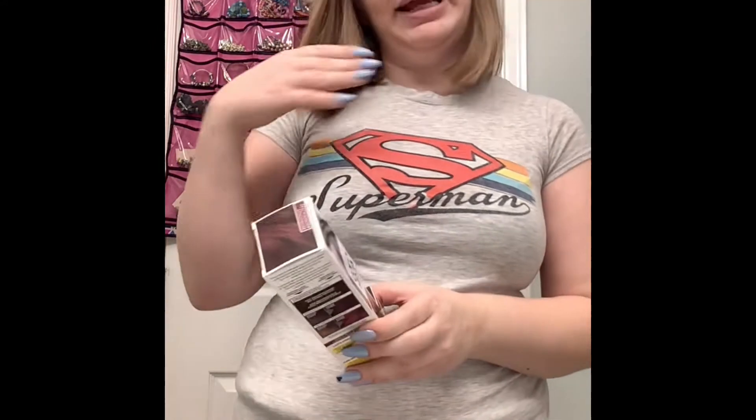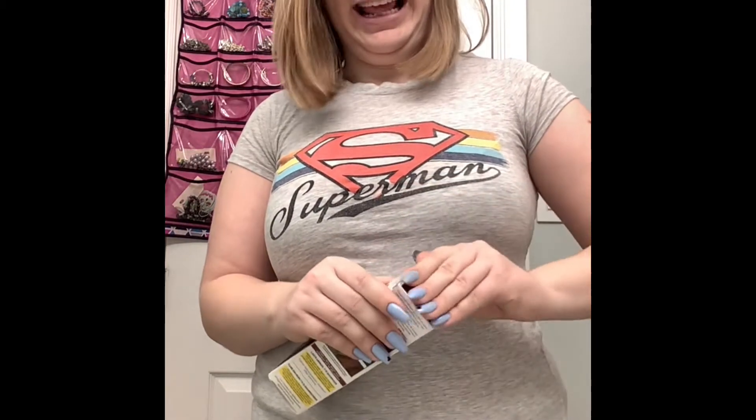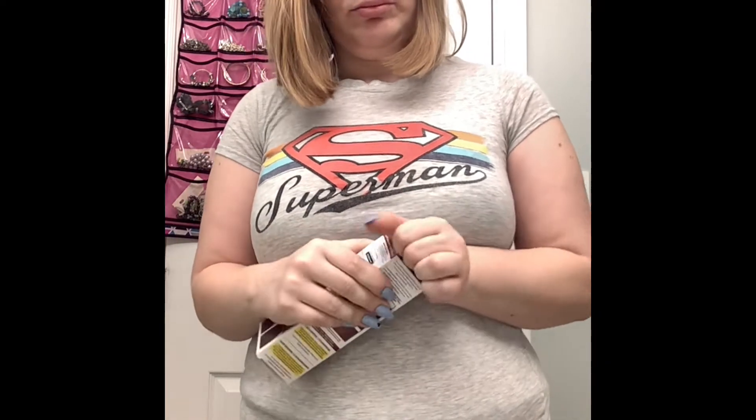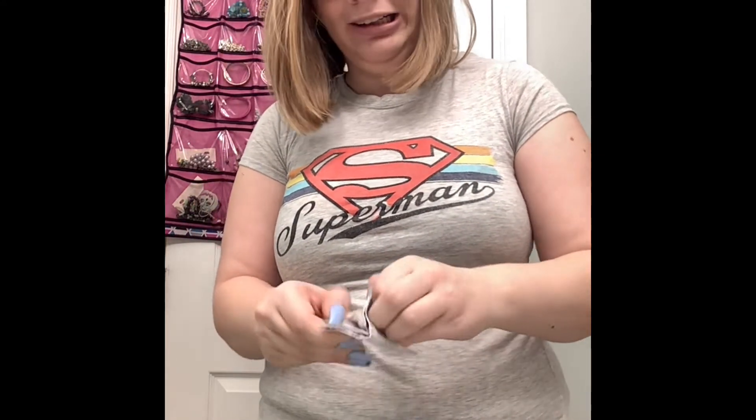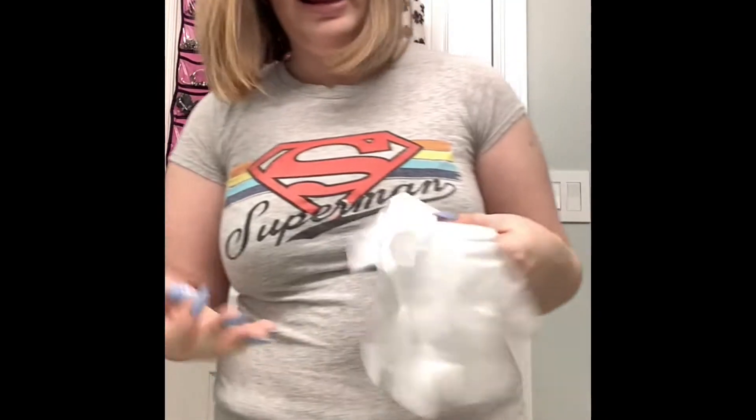I am dyeing my hair this color. I'm not bleaching it, so my hair will be back to its original color in no time. All you need is a bowl with the color and conditioner. I use this conditioner for my hair. Let's open this up — it has instructions, but I did this before so I don't really need them. It's supposed to be in your hair for 30 minutes. I got some gloves, so let's do it.